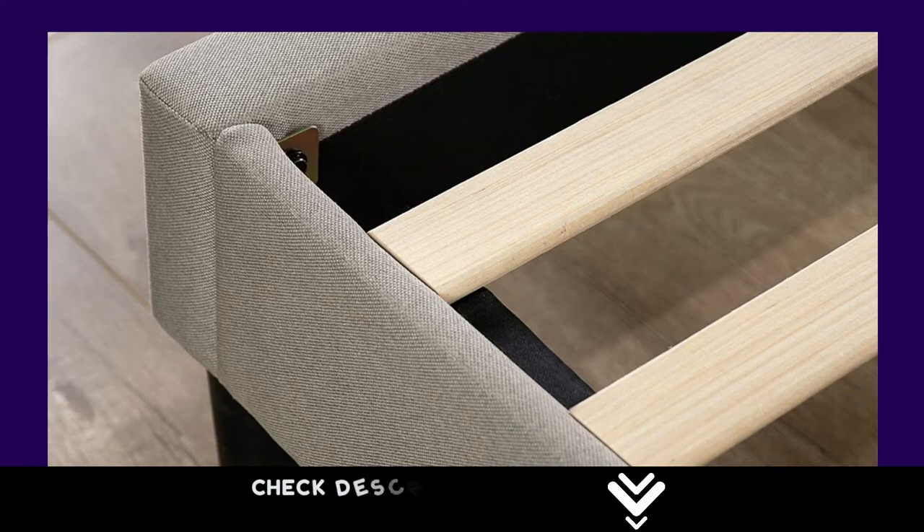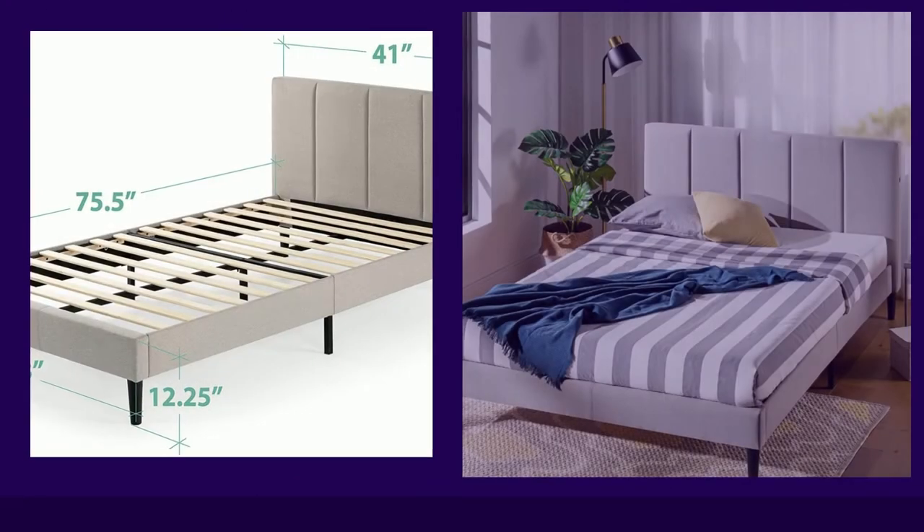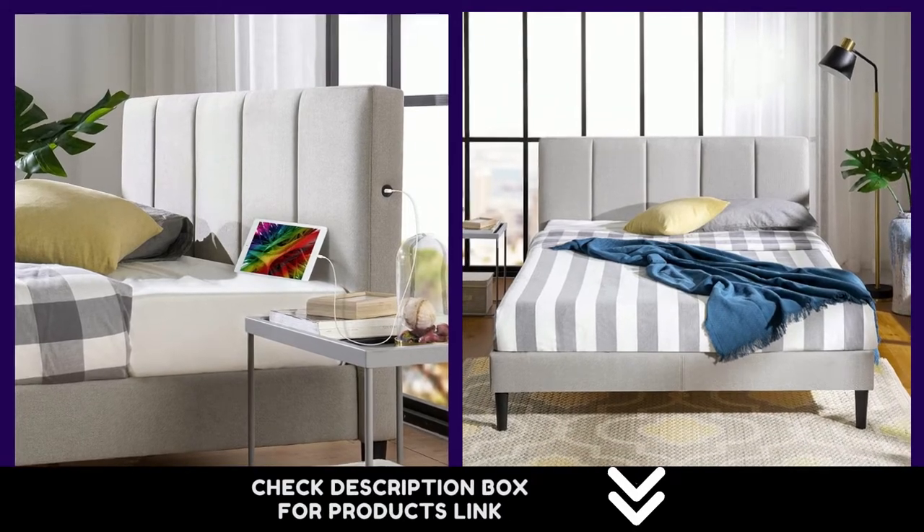It also complements the height of your low-profile mattress superbly. Everything you need to painlessly assemble it — all parts, tools, step-by-step instructions, and a 5-year warranty — is included in one easy-to-manage shipping box that arrives at your doorstep in no time.